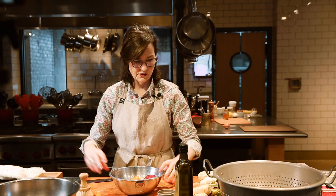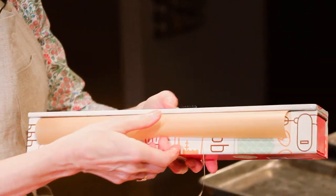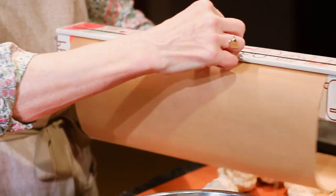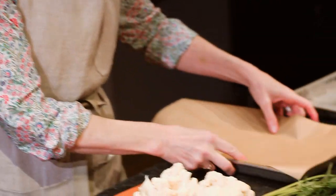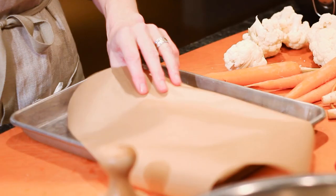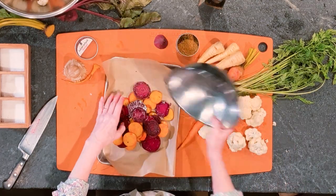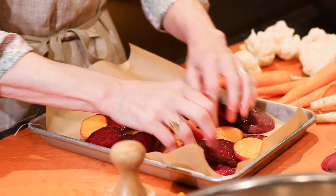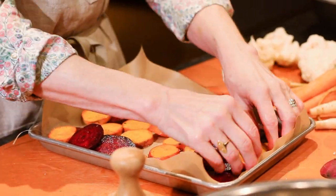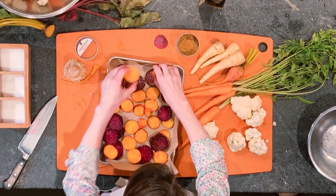Now we're going to prepare a sheet pan. You can use a silpat mat — we like this parchment dispenser, it works really easily. You just need to coat your pan with something so they'll release easily when you're done. We're going to dump our beets on and spread them out so that they're in a single layer. The beets are ready to go and we're going to pop them in the oven.